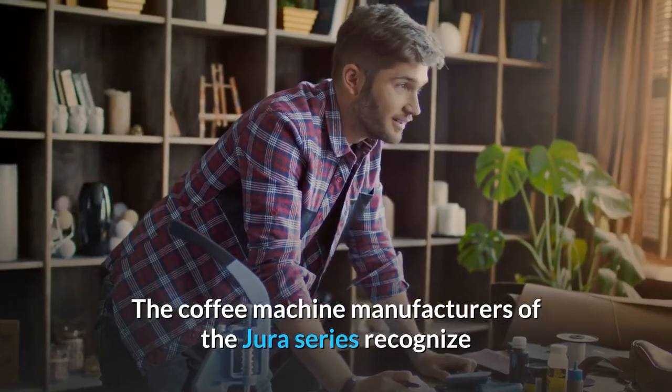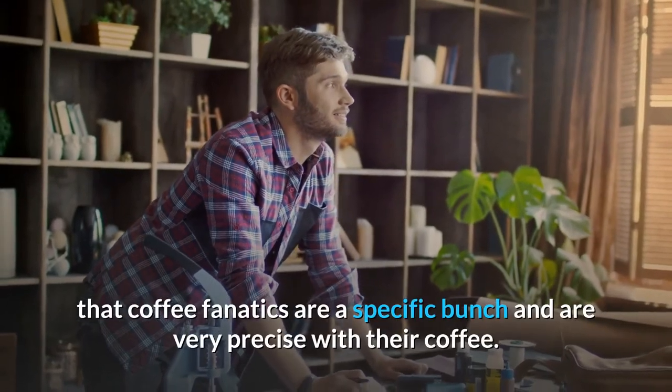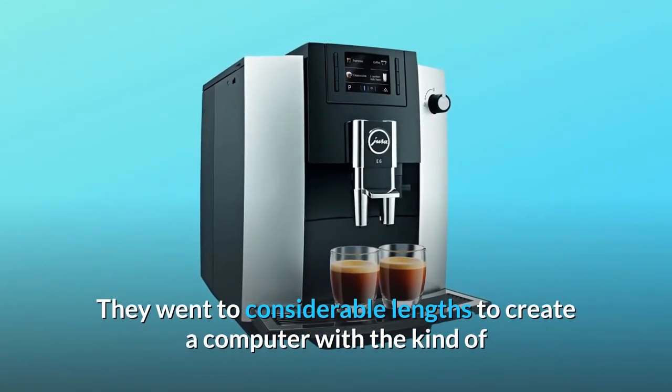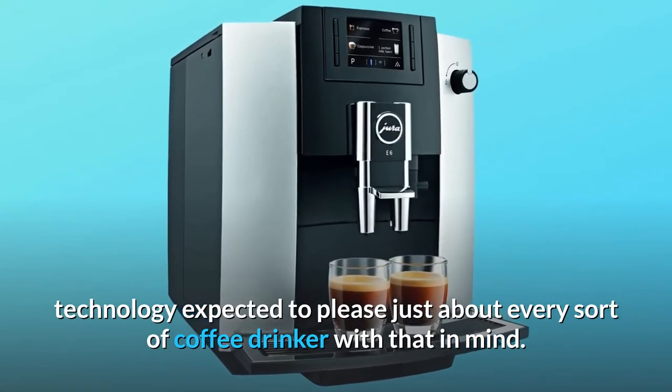The coffee machine manufacturers of the Jura series recognize that coffee fanatics are a specific bunch and are very precise with their coffee. They went to considerable lengths to create a machine with the kind of technology expected to please just about every sort of coffee drinker.